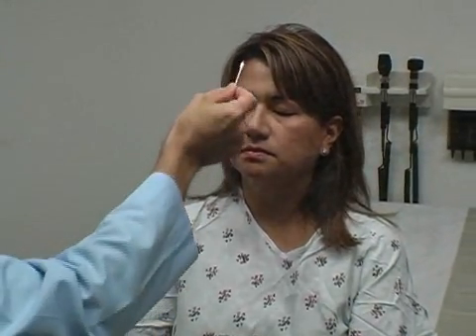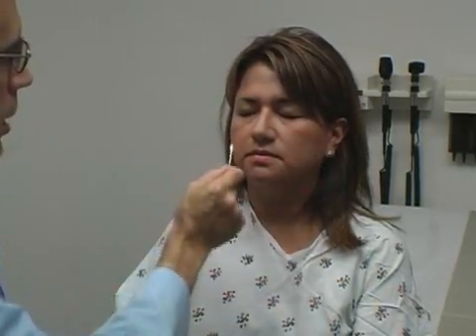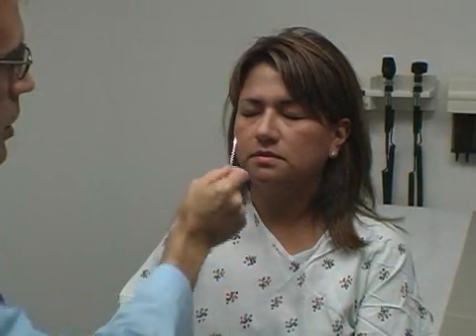I've got a little piece of cotton on this stick, and I want to test the sensation on your face real gently. Can you close your eyes for us? Where do you feel me? Upper right forehead. Left forehead. And those feel pretty equal? Yes. How about here? Pretty similar? Yes. Along your jaws, pretty equal? Yes.